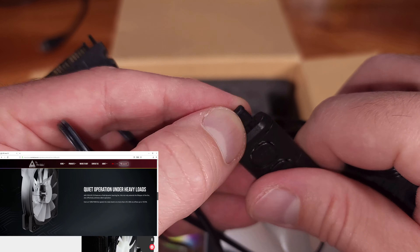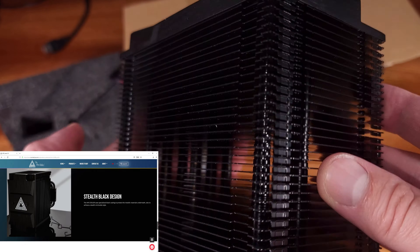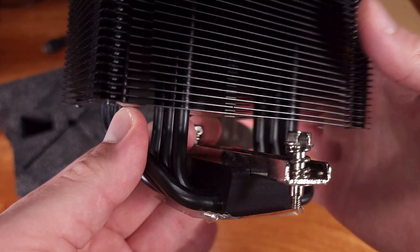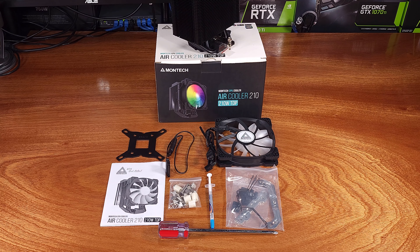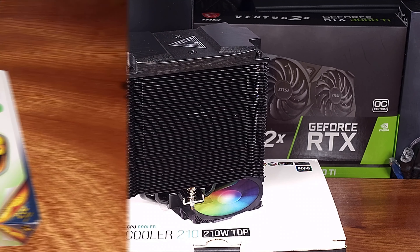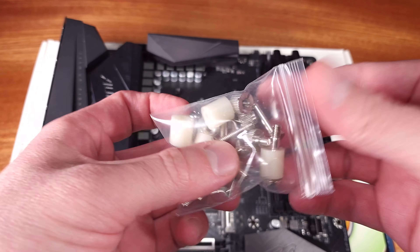The Air Cooler 210 features 6 heat pipes with a wide fin stack to achieve optimal cooling performance. The cooler, combined with the fan, measures in at 152.7mm tall, 130mm wide, and a combined depth of 123.5mm. The included fan is an ARGB model that, at maximum RPM, can push 73 CFM at a noise level of about 29.3 dBA.